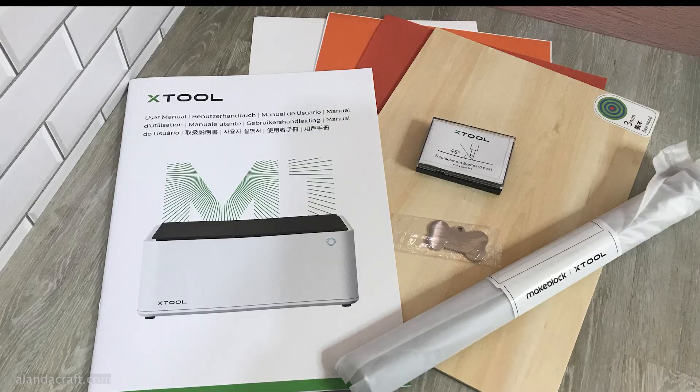With the basic machine you get five cutting blades, a dog tag, some brass boards, sticker paper, adhesive vinyl, triangle prisms, and your manual. With the premium pack you get more items to play with.